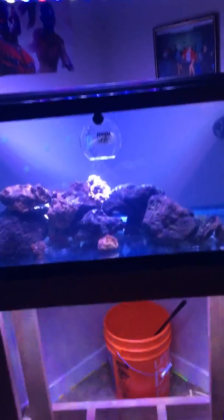I do bare bottoms because I don't want ich. You can still see some sand from the rock on the bottom, but I do bare bottoms so the ich parasite just falls to the bottom and dies, unless it gets on another fish. This is all dry rock — fresh dry rock — so ich just falls off and dies.